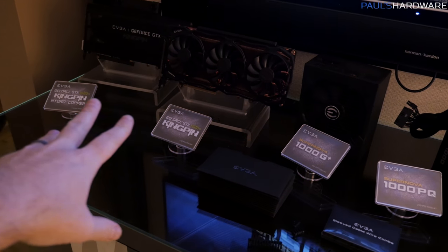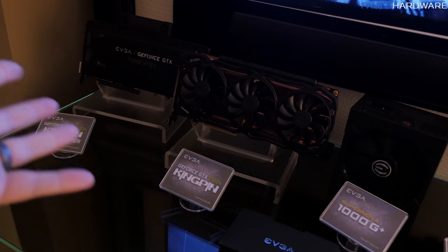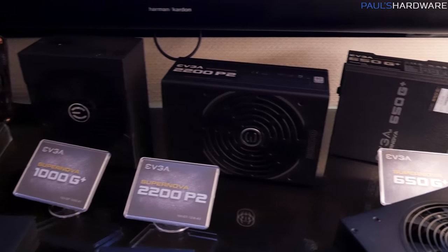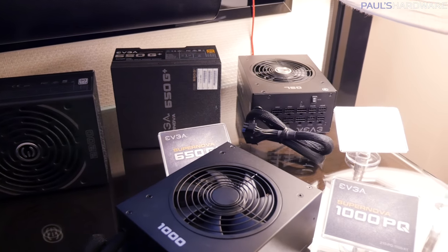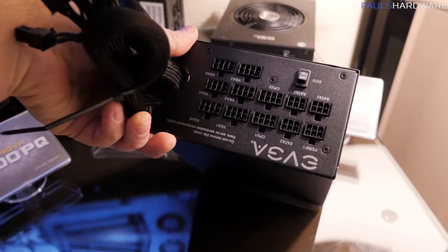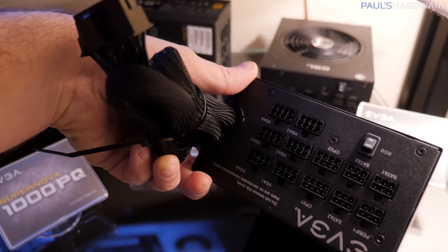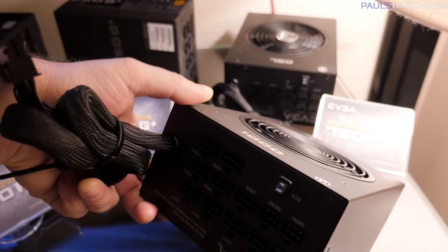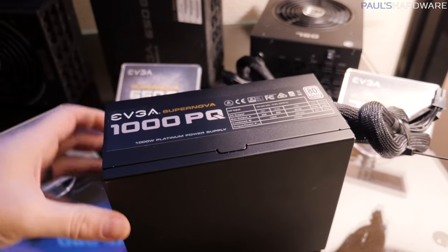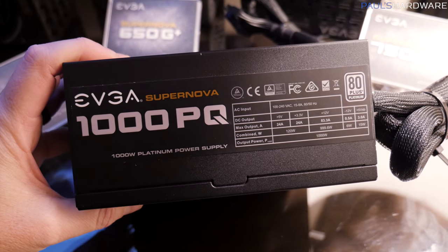Just to point out, EVGA does have some graphics cards here — the Kingpin Hydro Copper and the Kingpin 1080 Ti. Really nice graphics cards, but they've been out for a while so you're probably already familiar with those. They do have a couple of new power supplies, though. More practically speaking, here's the 1000PQ. This is an 80-plus platinum-rated, 1,000-watt power supply, and it's going to be a little more affordable than their existing platinum series. That's mainly due to the partially modular design — it has a couple of fixed cables including your 24-pin motherboard power connector — which allows them to keep the price down. It should be coming in the first half of 2018.